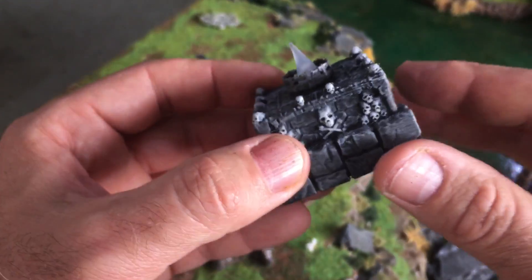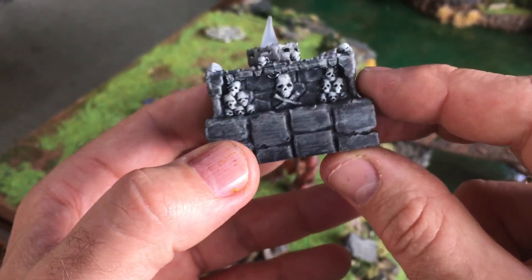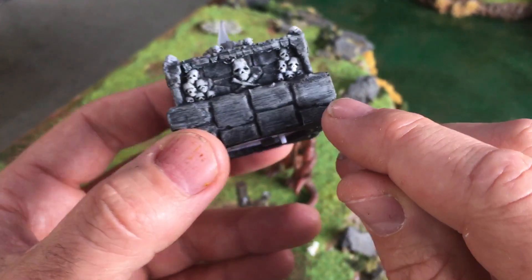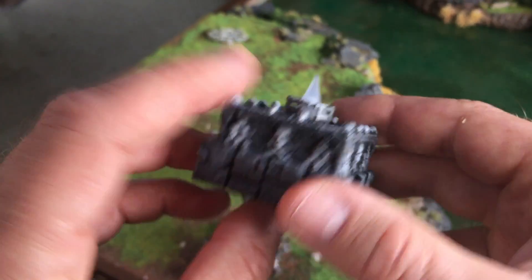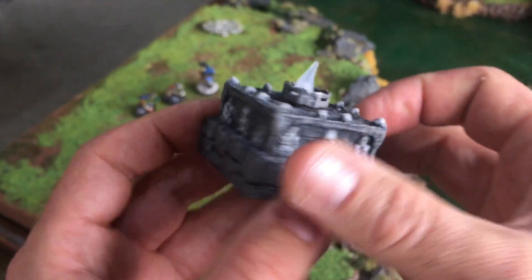Medium quality is set to 0.2mm on the Prusa — that's medium quality. You can't see the lines so much on curved surfaces, but on flat surfaces you start to see the lines from the 3D printer. This is one of our tea light oil burners as an example.